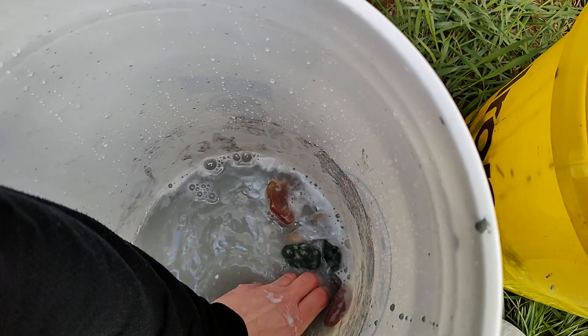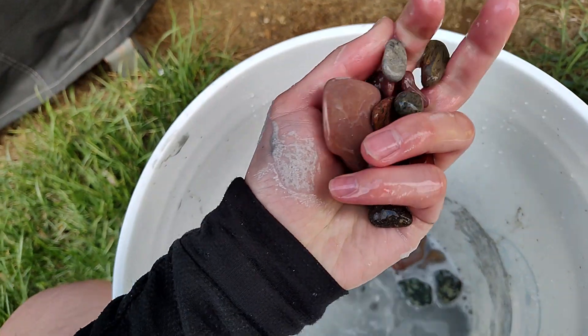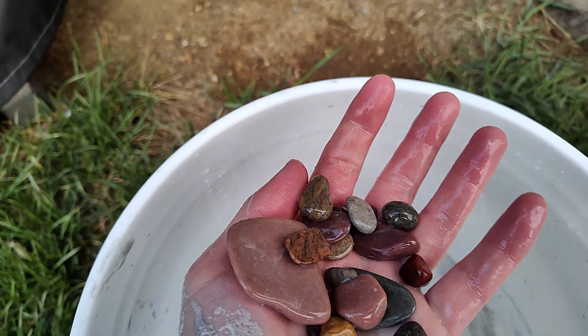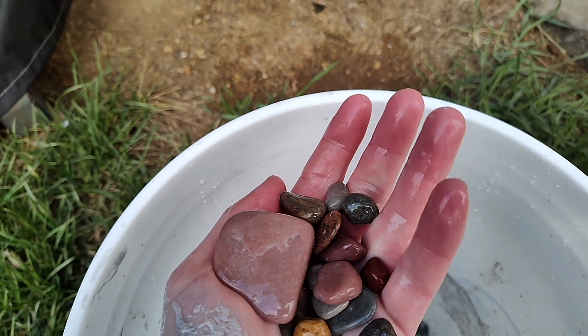Let's see if I can bring another batch out with my hands — the ones we haven't seen so far. Oh yeah, there we go! Oh man, that's nice, that's really nice right there.